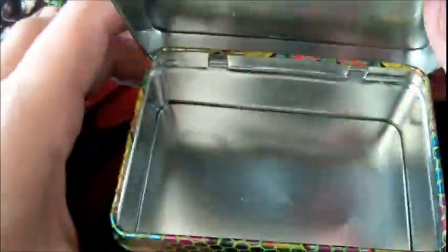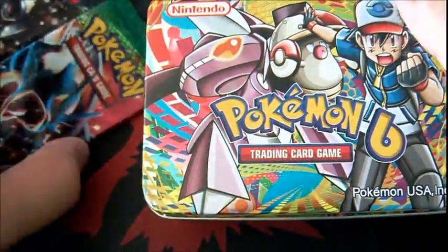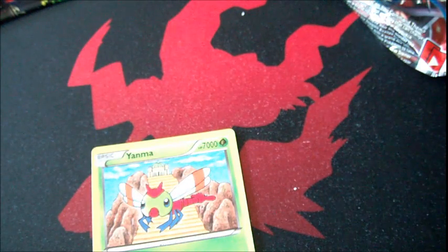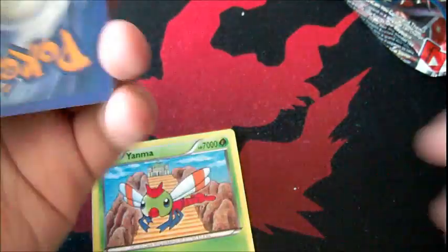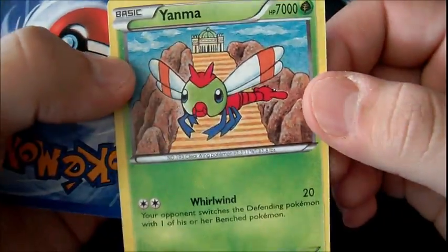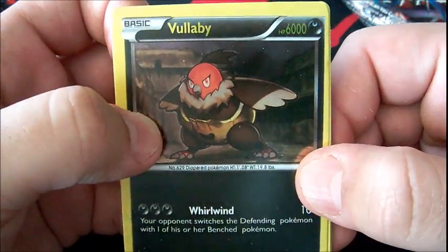Let's get on with the packs and the hilariousness. These tins are actually still pretty cool — I'm using this as a dice tin. The cards are shittily made, but the tin itself is kind of neat. Let's open the first pack. No code card. We got an upside-down Yanma with 7,000 HP. Volbeat with 6,000 HP, and it's hollow.